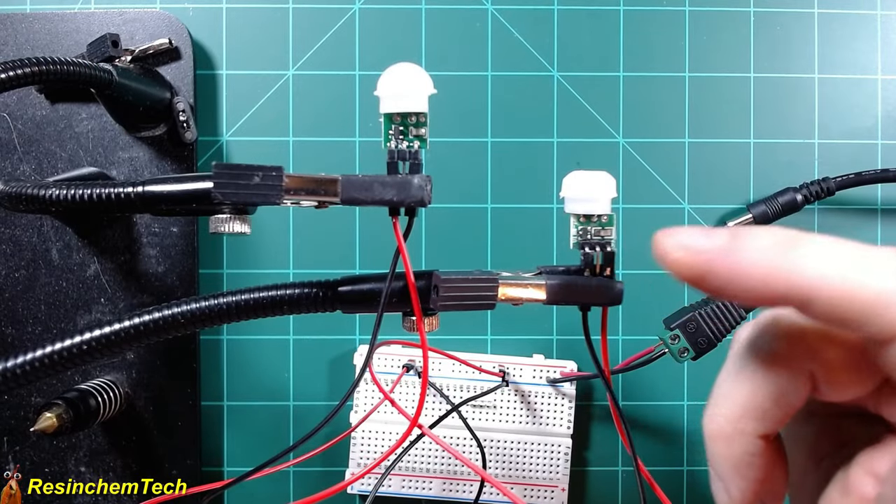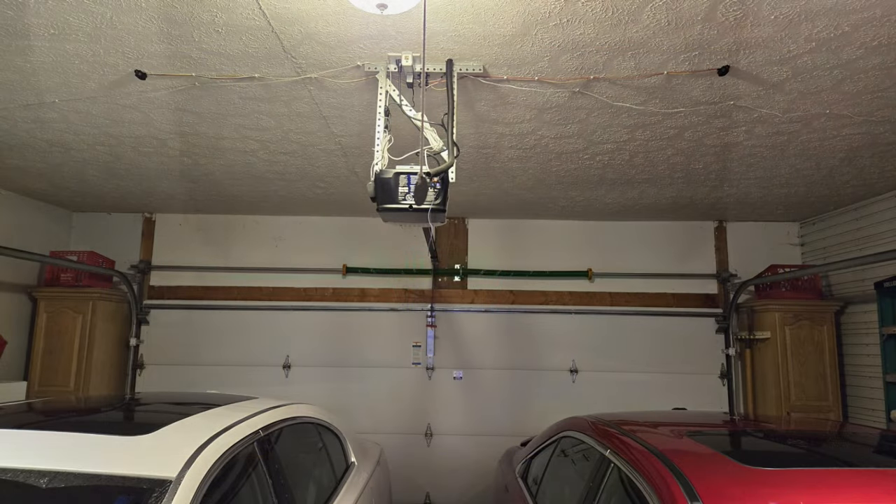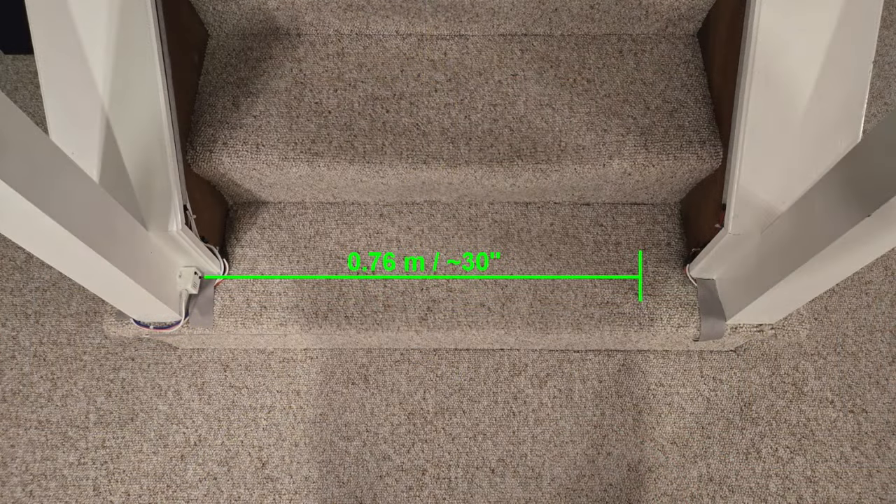I might also generate a little magic smoke along the way. And towards the end, I'll also cover a few situations where using a distance sensor for motion detection might yield better results for your project.